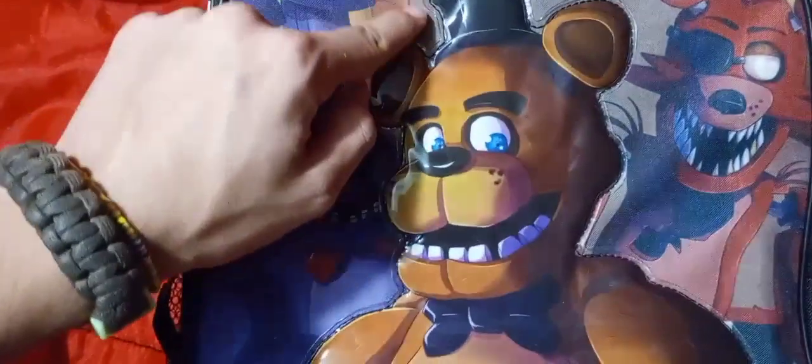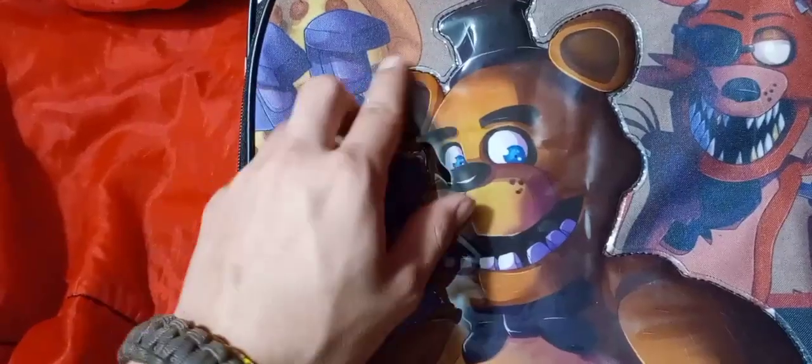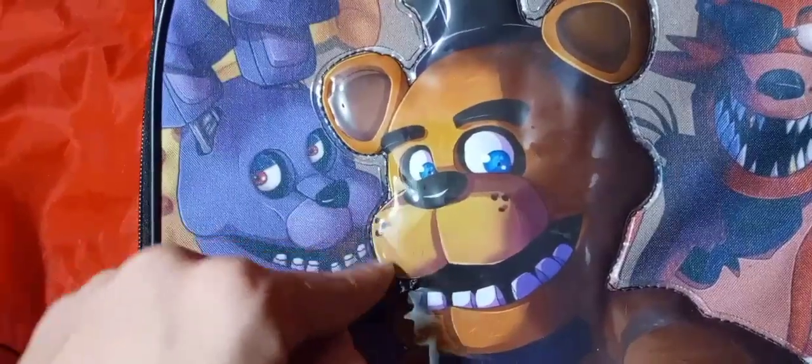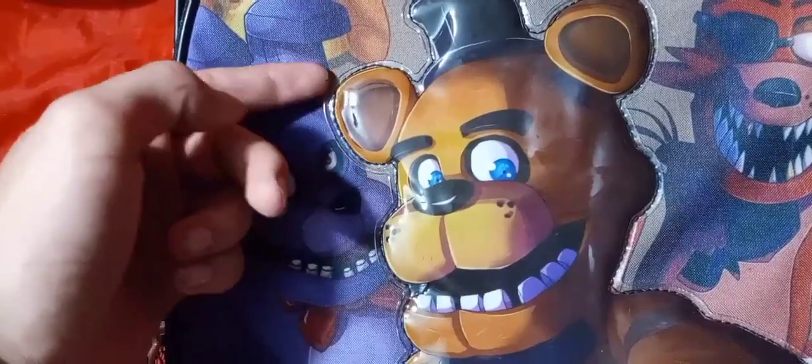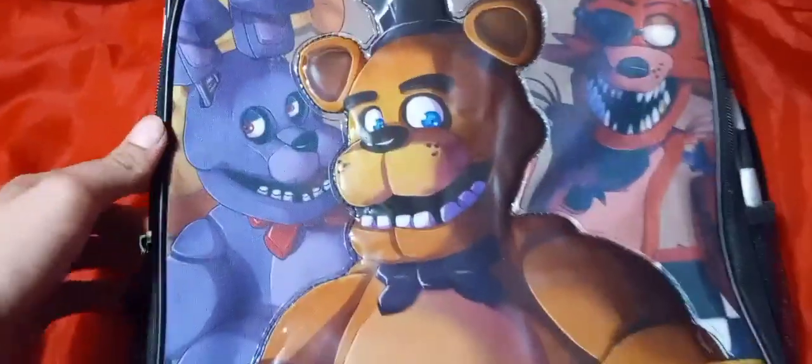We can see that Freddy is actually 3D. He's got that plastic liner sticking out — he is physical, up off the backpack — compared to Bonnie and Foxy, which are both 2D. It's very nicely done. The plastic is seamless, pretty much, except for the obvious seam coming up around here. You can kind of get your fingernail up under that, but it's not popping off anytime soon unless you really wiggle it.